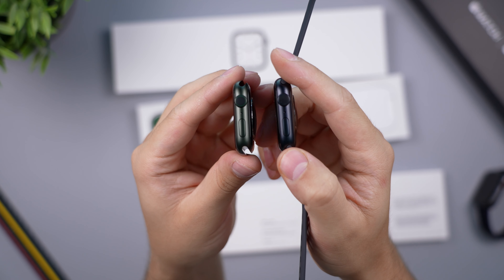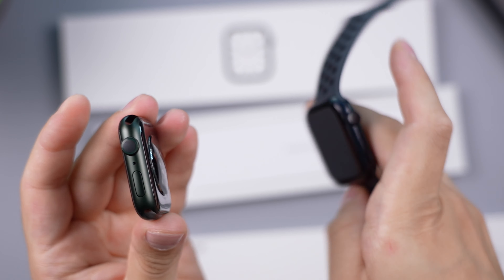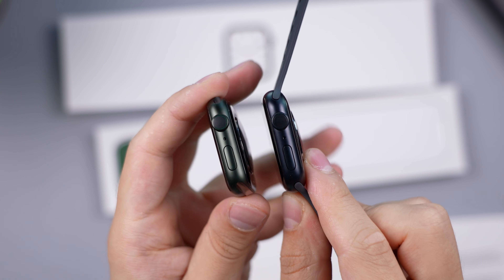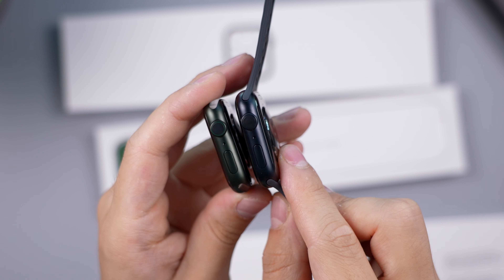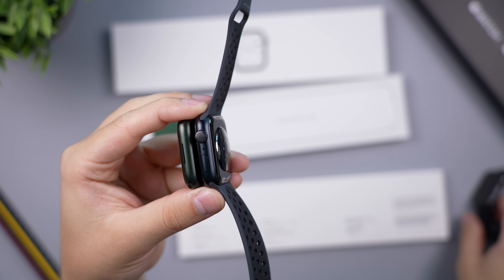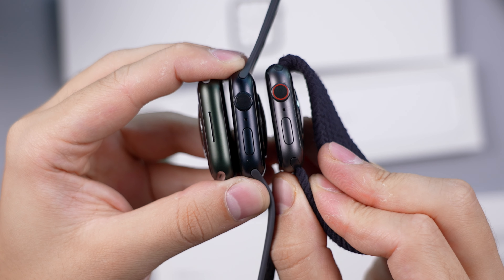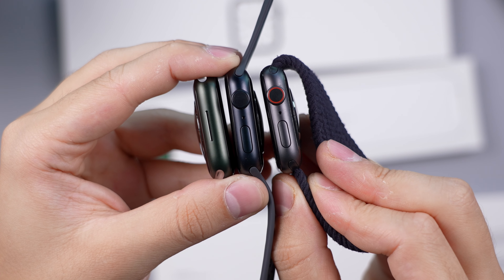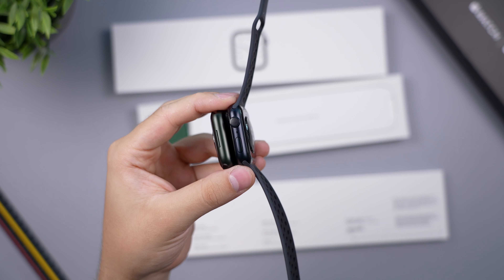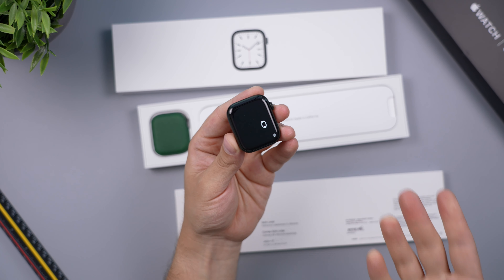I unboxed one of the midnight watches as well so you can compare midnight versus green without watching another video — I got two by mistake. This is how the midnight looks this year — they got rid of space gray. So we've got green, midnight, and last year's space gray cellular version to help you decide if you prefer darker colored watches. The green is definitely very subtle.